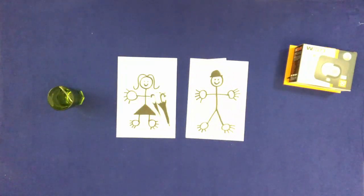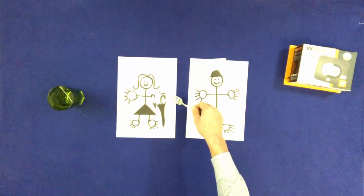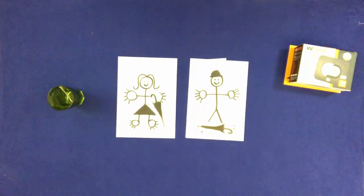With a fork, take one umbrella and put it on Bill's feet. With a fork, take the other umbrella and put it on Mary's left foot.